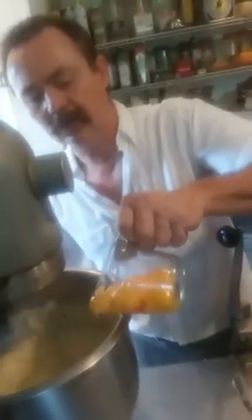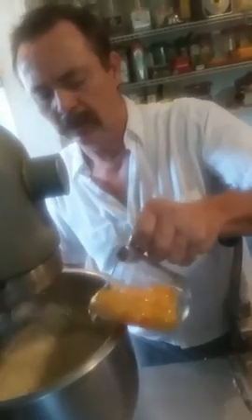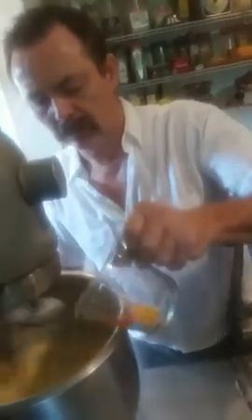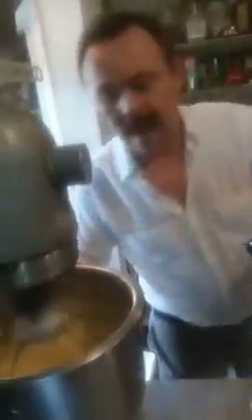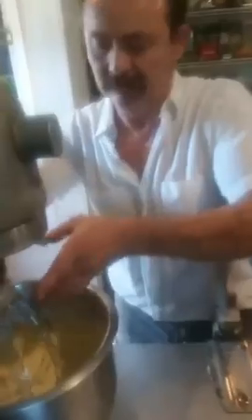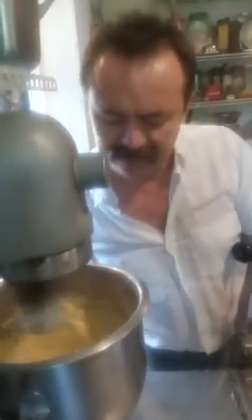We're going to add eight egg yolks, one at a time, to let them bind. Let that mix a little bit. We're going to add two ounces of Grand Marnier and two tablespoons of vanilla extract. That's half of your batter. Take it off one more time, make sure it stops, and blend the stuff off the sides. Hook it back up and let that whip for approximately two to three minutes.